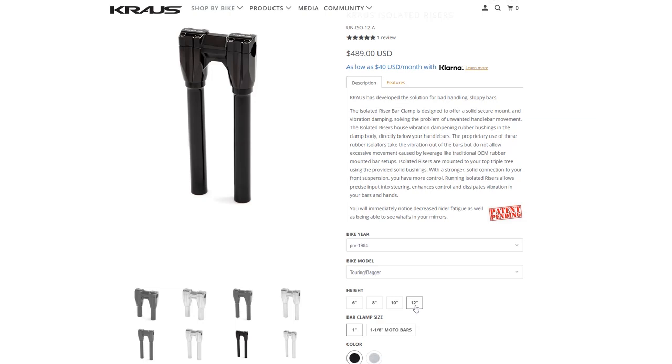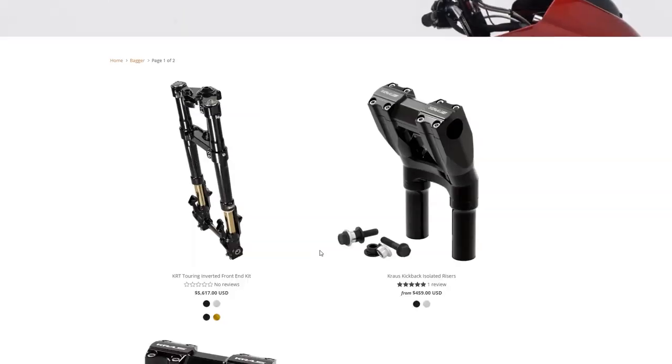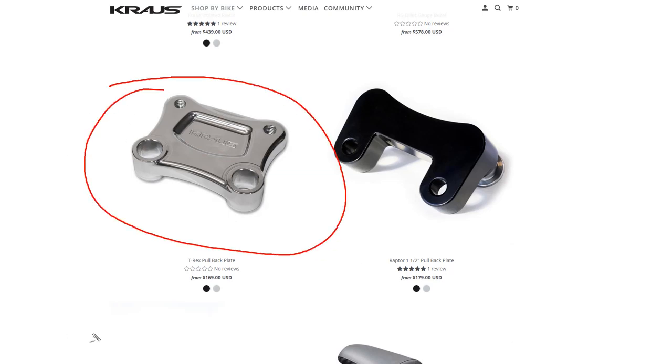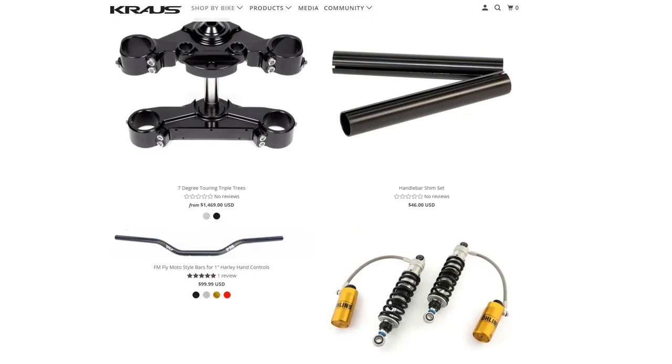I would guess that if you went to 12-inch you'd have to change out the cables, which would cost quite a bit more — you'd have to recable the bike, which is more labor plus the cost of the cables. The clamp size is the one-and-an-eighth-inch Moto bars. You also need the T-Rex pullback plate — that's mandatory and it's on this build. They also sell right off their website the FM Fly Moto style bars for Harley hand controls — those are the bars used on this build.